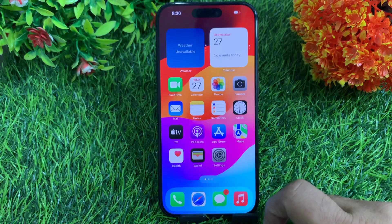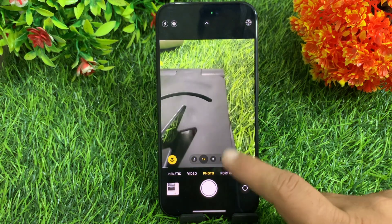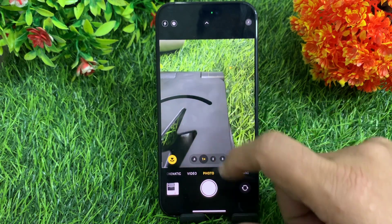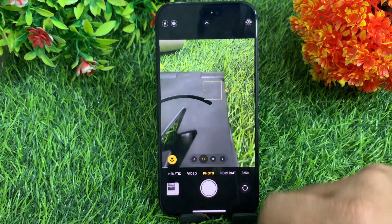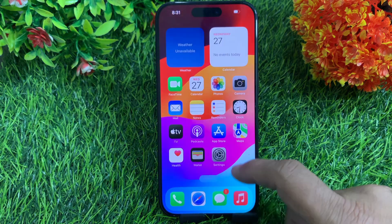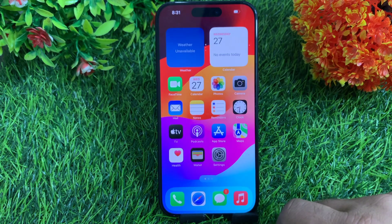How to fix camera focus not working on iPhone. Hello everyone, welcome back to the channel. Today in this video I am going to teach you how to fix iPhone 15, 15 Pro and 15 Pro Max camera focus not working. Let's get started without wasting any time.